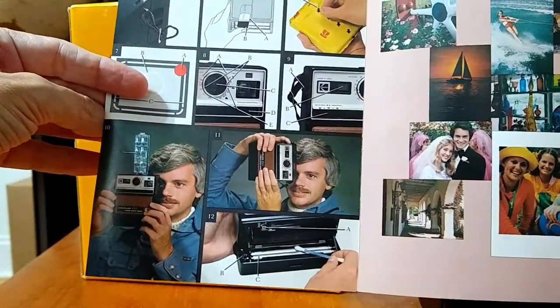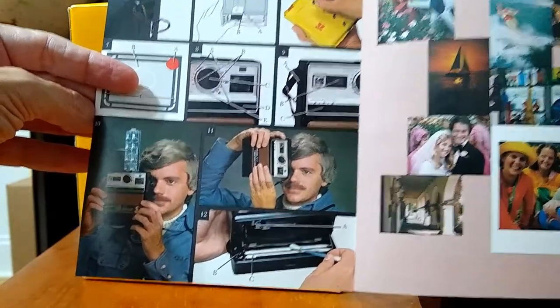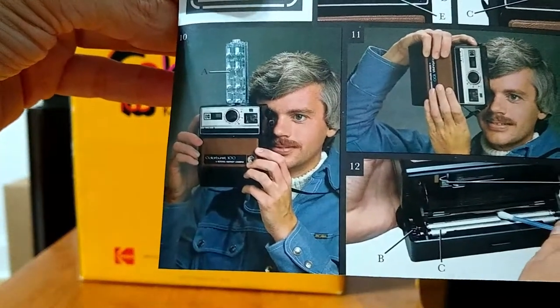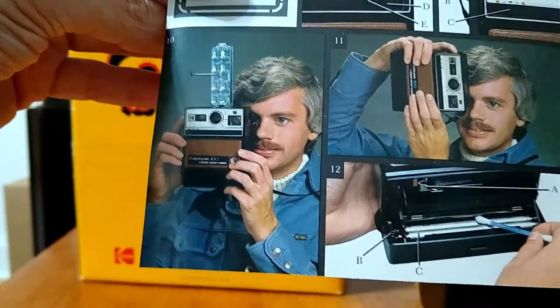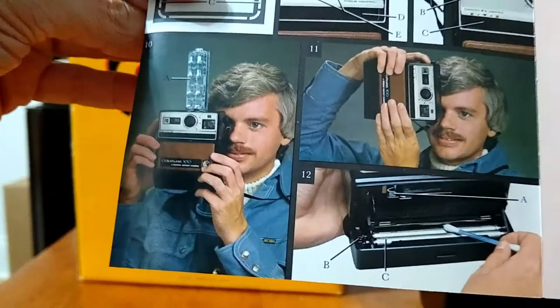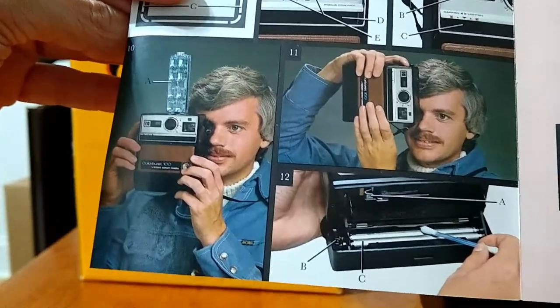What I want to do is buy a flash bar for this camera. Like the way this guy is holding it in the manual with the flash on top — so eventually I want to buy one of those, because that looks really interesting. Imagine this camera with a flash bar on top. That looks really great.